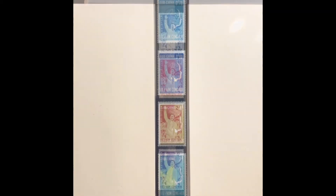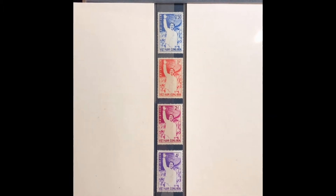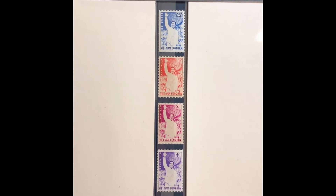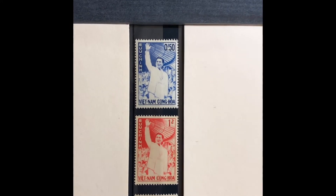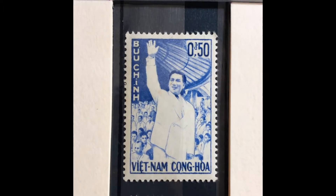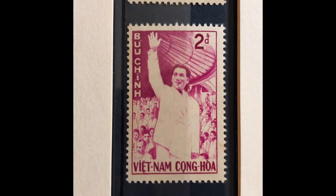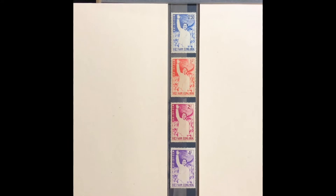The next set was issued in 1961, commemorating the second term of President Ngo Dinh Diem. It also has his picture on the stamp. It is a four-stamp set, Scott numbers 158 through 161. The first stamp is a 50-cent bright ultra, the next is a 1-piaster red, a 2-piaster lilac rose, and a 4-piaster bright violet. This set values at $7.60 mint and $4.75 used.